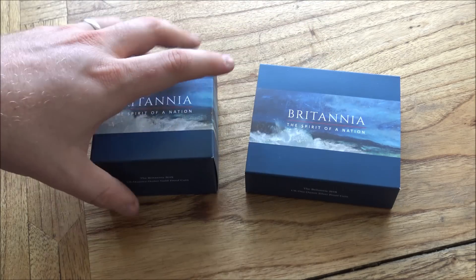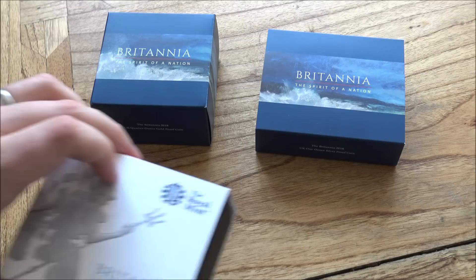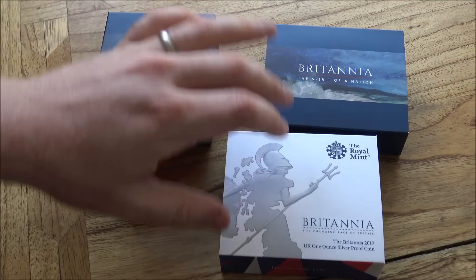But we're going to have a look at these coins now. Before we go ahead, I just want to show you the difference between the 2017 box and the 2018 box, because this is an important compare and contrast.